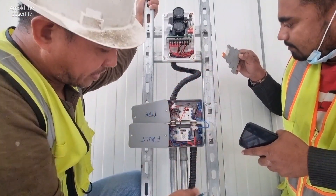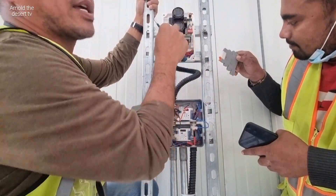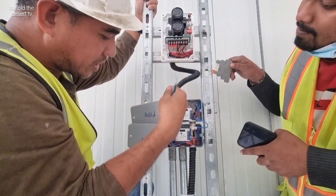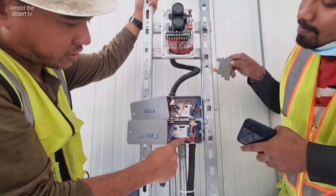Coming power, and then coming power, and then power — this module power coming. And then this one working. This one no need to make a switch — this one direct, only switch. This module — now okay. This power coming now.